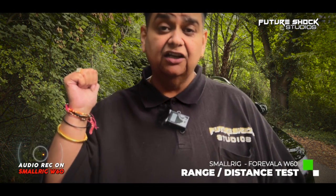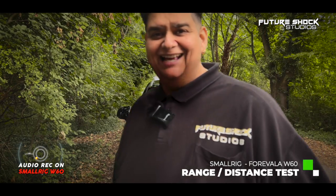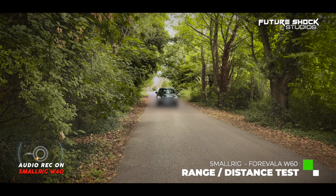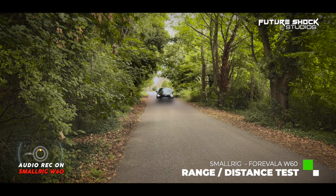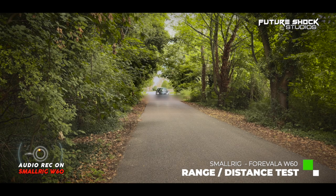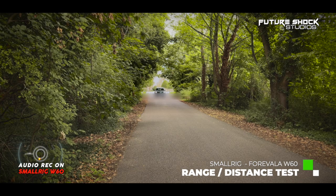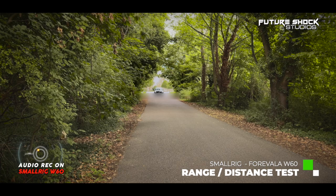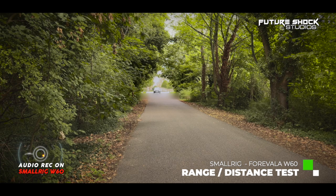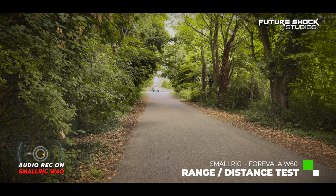Okay, this is a range test. I'm going to be in the car so we'll have a windscreen between us and we'll see what that sounds like. We're about 10 meters away now, recording on the SmallRig Forevalar W60. I'm going to go all the way back to the gates — we're about 55 to 60 meters away now. We've got the car windscreen in between us and I'm going all the way back, then I'll get out of the car to give you an indication of how it sounds in direct line of sight.